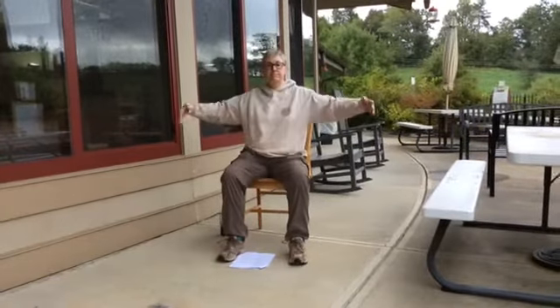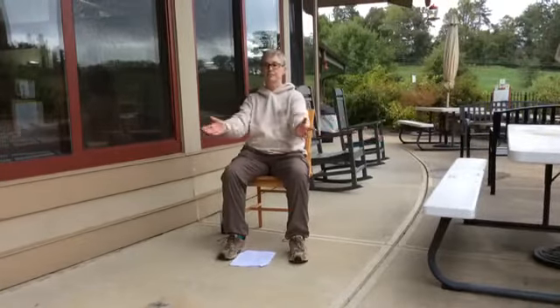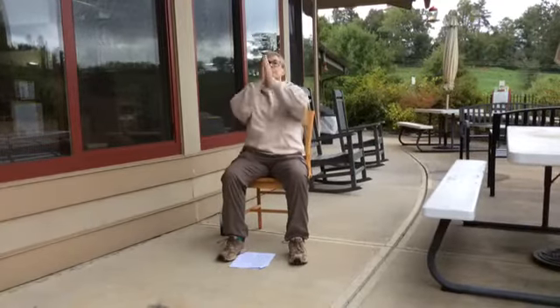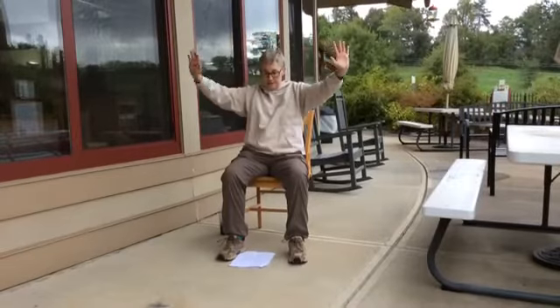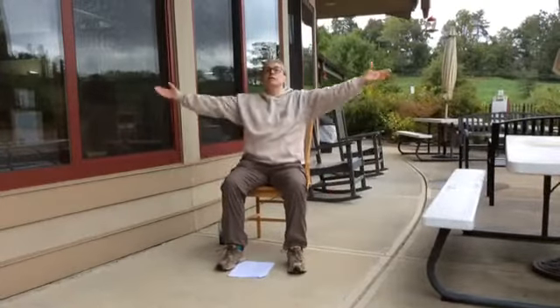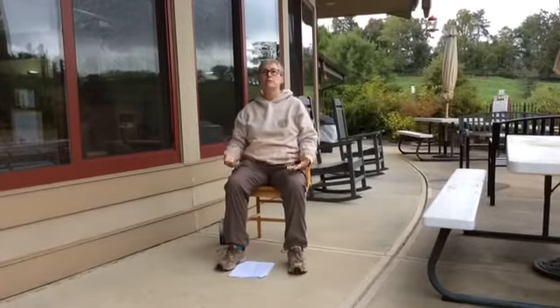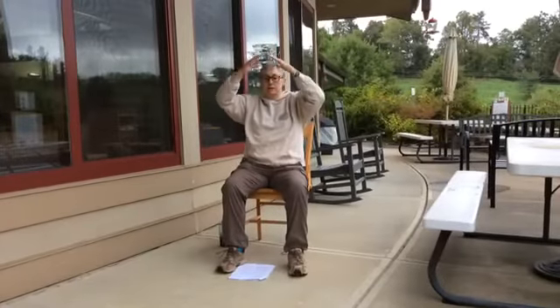Breathe in and out, in and out. This one has a flower — up, down. Breathe in and out. Now gather up all that good qi and put it down in Dan Tian, right below your navel. Breathe in and down, one more time, and out.